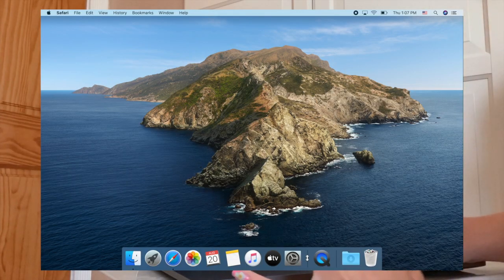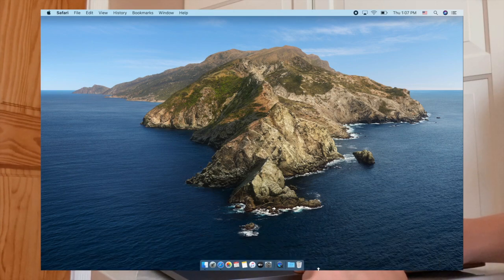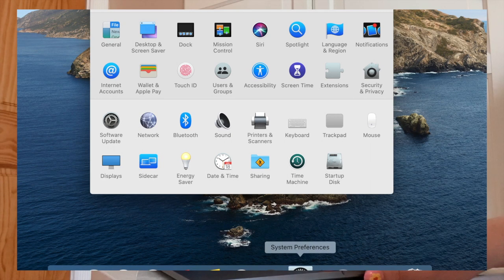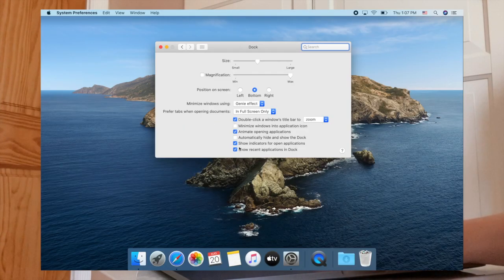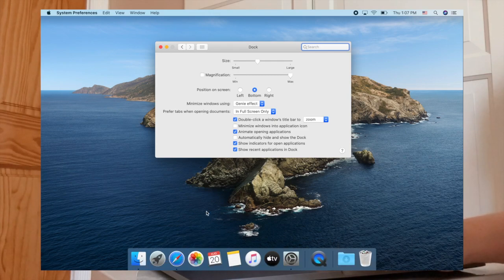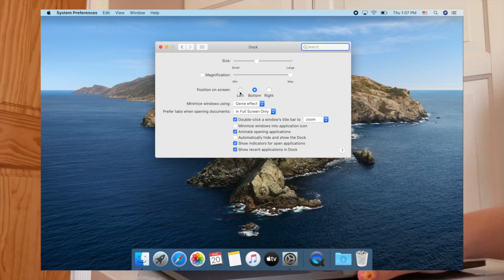If you want to change the size of your dock, just click and hold the divider and drag it to make it bigger or smaller. I like mine in the middle. You can also manage your dock by going to System Preferences, then Dock. There you have options like automatically hide and show the dock — I like mine always showing so it's easier to access. You can also make it smaller or larger and change its position.